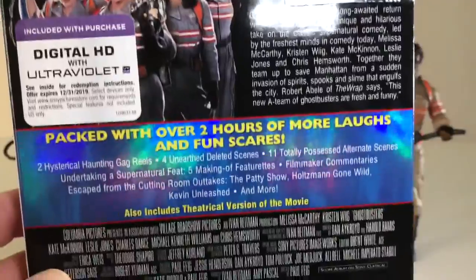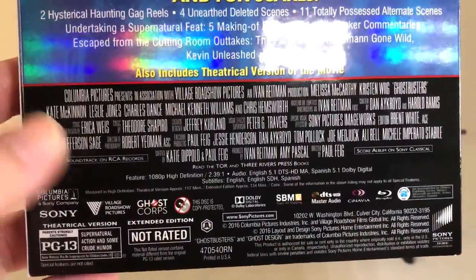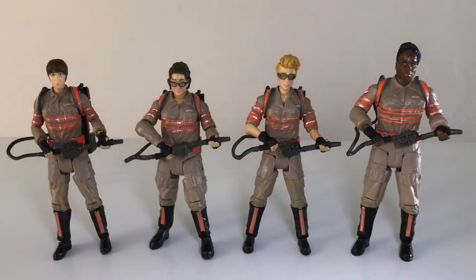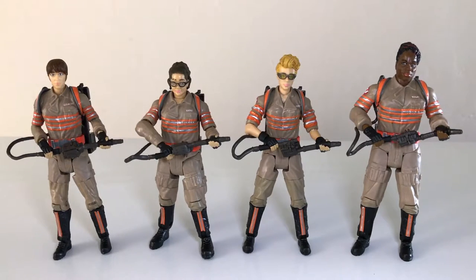The extended edition on the Blu-ray is okay — it doesn't really add a whole lot to the film, but there's a little bit of extra stuff in there, so if you're into extended editions, that's kind of cool. Looking at the figures, they're nicely done. Mattel is very hit and miss when it comes to six-inch figures, especially this year with the DC multiverse figures, which just aren't that good. At least the film-based figures aren't that great — poor likenesses, outdated articulation.